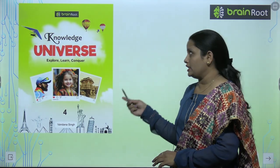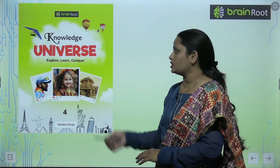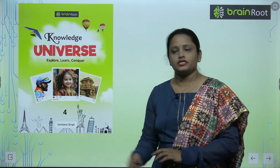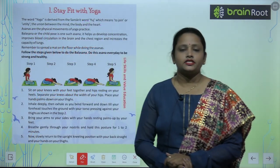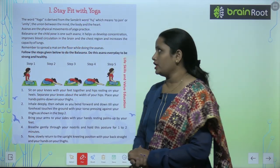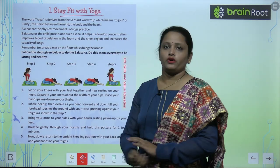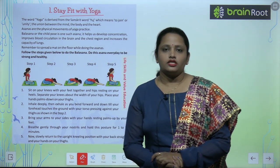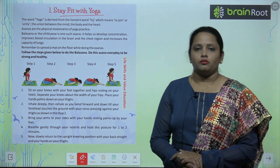Hello my dear kids, welcome back to the Brain Root series by Amit Publishing House. This is your GK book and I am Vandana. The name of your book is Knowledge Universe and this is Book 4. Let's start with Chapter Number One today, and the name of the chapter is 'Stay Fit with Yoga.'